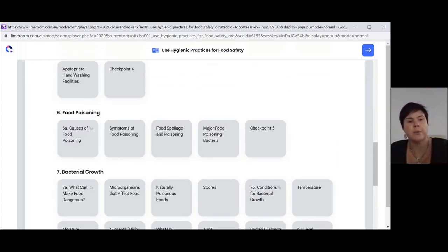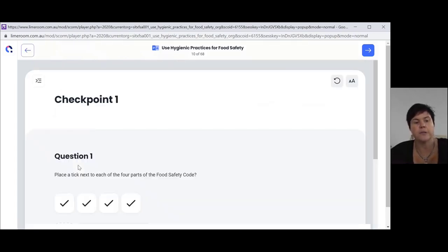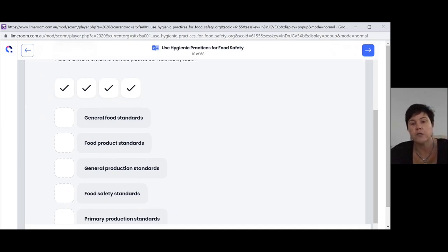If you go back up to the very top, you can see what we call a checkpoint. A checkpoint goes through and makes sure that you've understood all the tiles you've read so far. If we jump on and have a look at one of these checkpoints, you will see it's asking you to place a tick next to each of the four parts of the food safety code. Once you've read the food safety code and the tiles, you should be able to answer these questions quite easily.